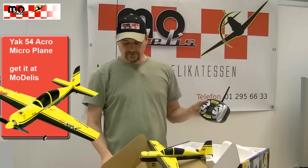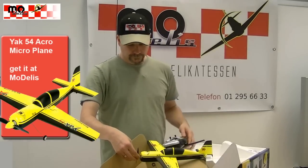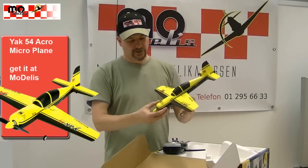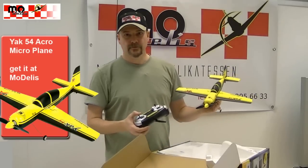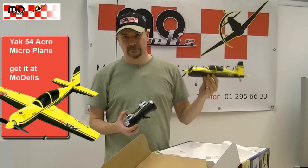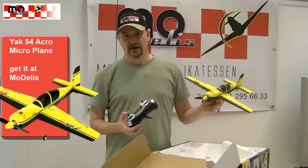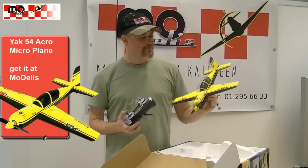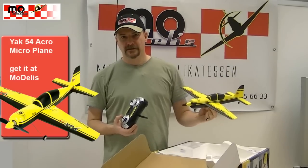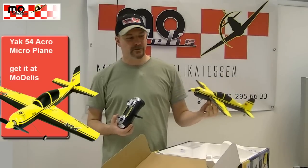That was it for this short review of the Jag 54 from Robin 9 Eagle. The model is intended for beginners but especially for continued pilots. It's a really cool model for indoor flying and a very nice model for the wintertime.